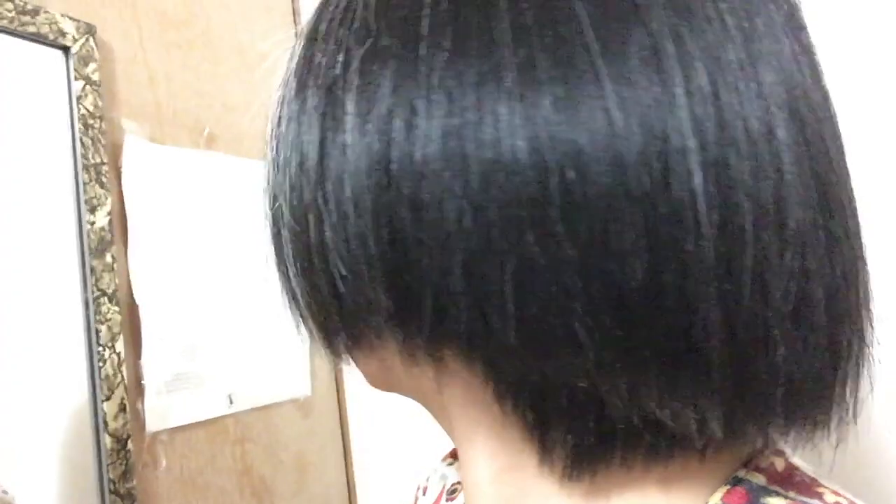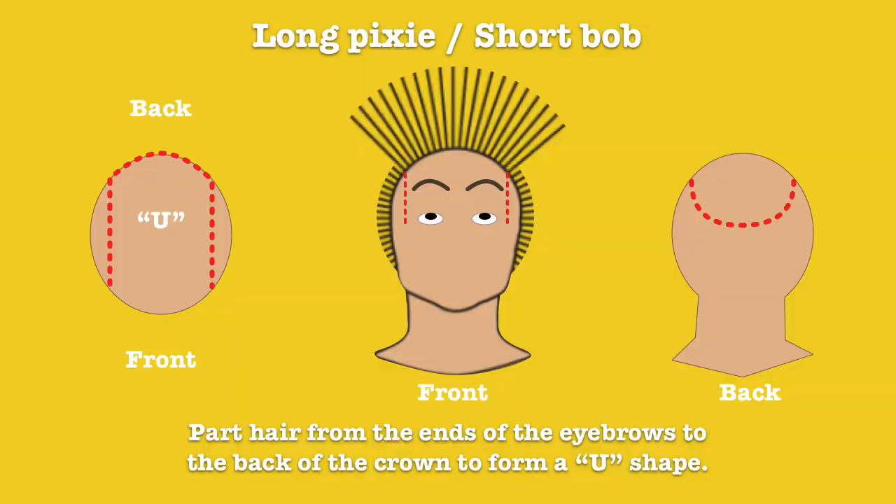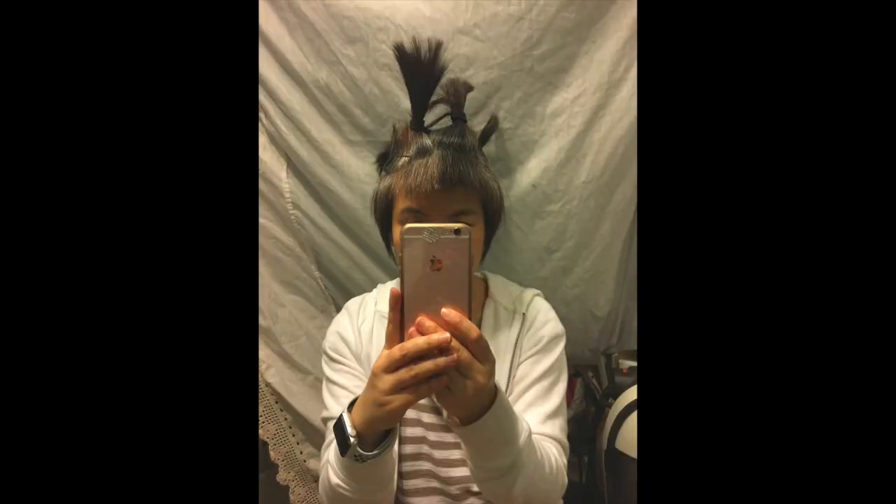I grew out my pixie cut for this tutorial. First, part your hair like the diagram shows and tie it all up.